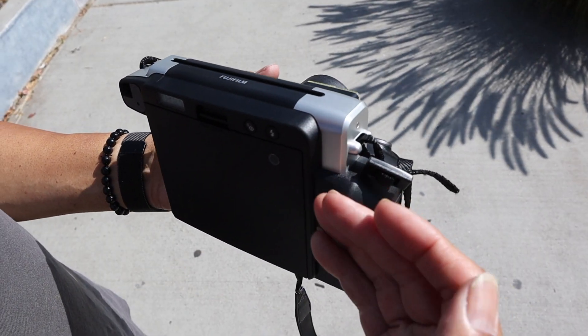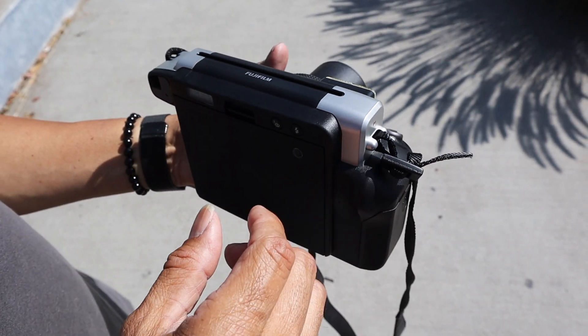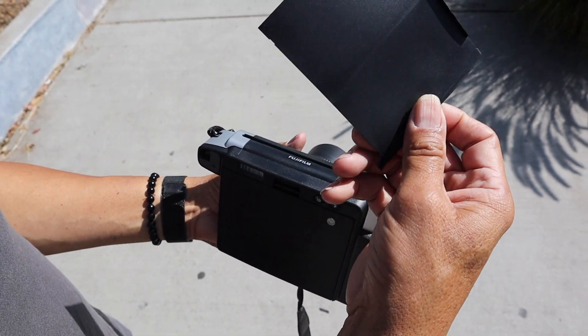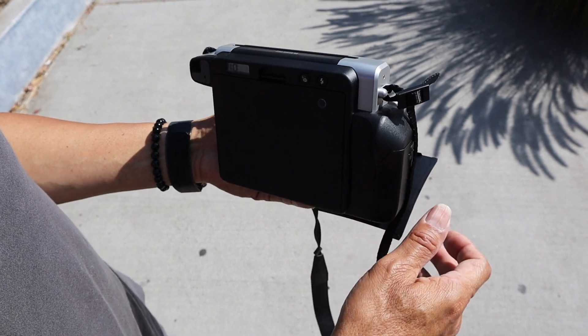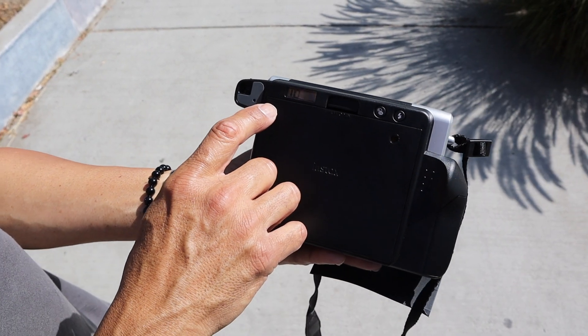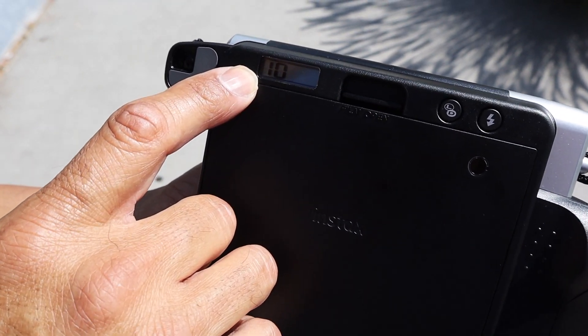You have to get rid of that front part, so you just snap any picture and the front part will come out. That is a plastic front. So now you're ready to shoot some pictures. As you can see, there's a number 10 on there, so you've got 10 shots.